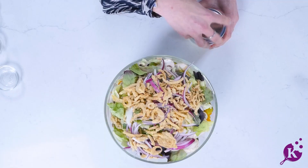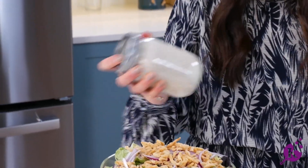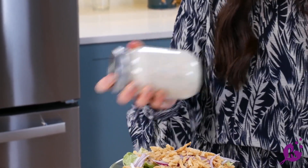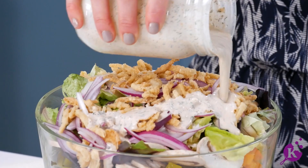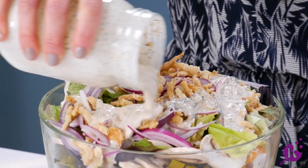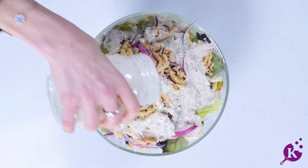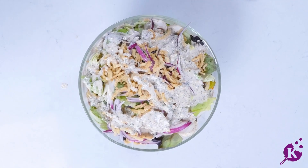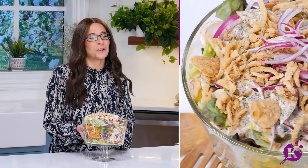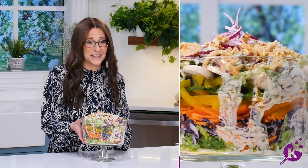It's time to mix up our dressing. You'll start to see the color and all of those incredible spices mixed together. Let's dress the salad — you'll see that dressing float downward, coating all of those incredible ingredients. A perfect enhancement to any table as a side dish or as a main trifle salad course. You're ready for any party or picnic with this perfect trifle salad that's colorful and tasty.